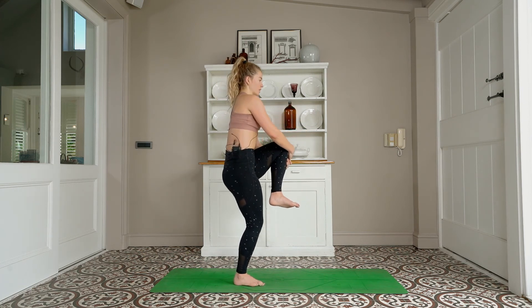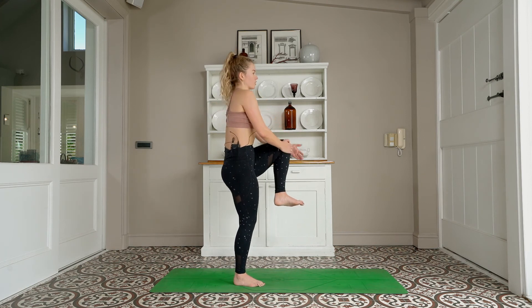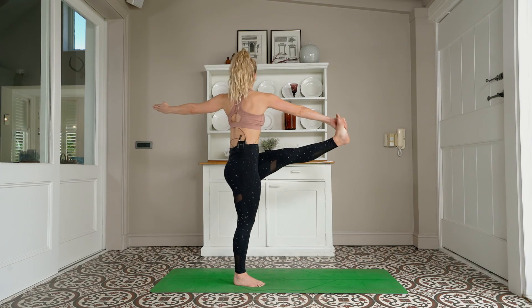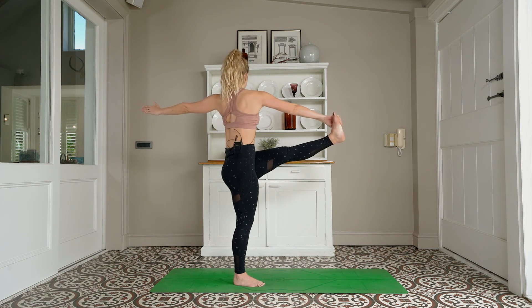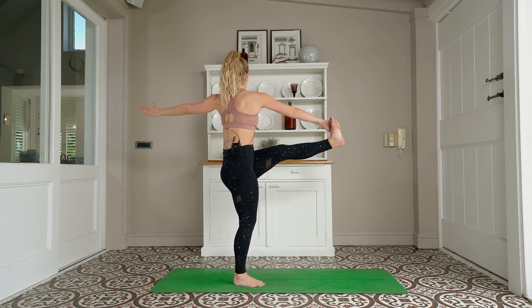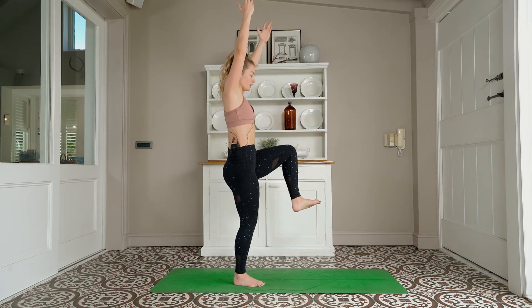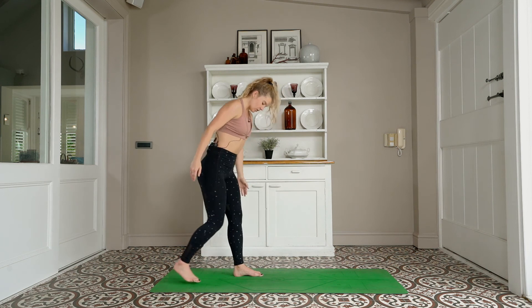Then we'll take a nice little rotation — right hand holds onto the leg, left arm opens up to the side. You can gaze at that left hand or directly out to the side. If you went for it on the other side — hand to the outer blade of the foot, extending it out in front of you. Think of getting expansive across your chest. Really try to open through the back shoulder, the left shoulder. Slowly meeting back through center — one-legged Tadasana, inhale. Sitting down to that wide-legged squat position, exhale. Standing all the way up.